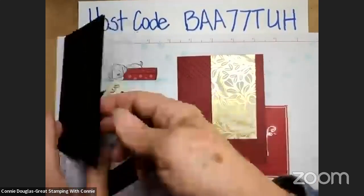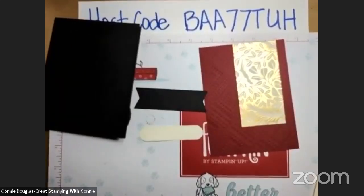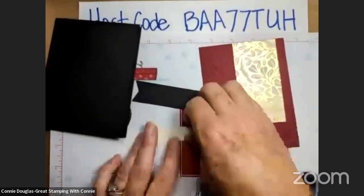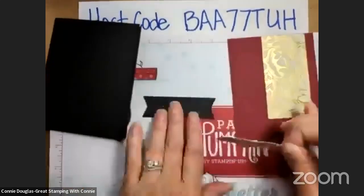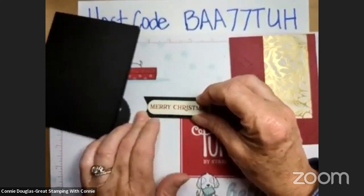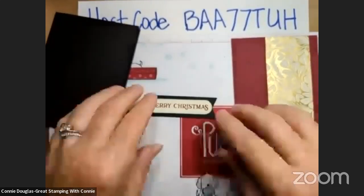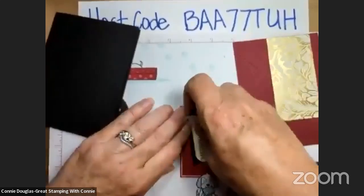On this card I popped up the sentiment on my banner again, the same way that I did on the last card. Just come in here with my dimensionals. There's lots of new things going on in October — there's going to be some new online exclusives that will be available for pre-order. Pre-order is just for demonstrators; as a demonstrator we get early access to things. And you can have early access to things by joining my team, but wait till October because there's an awesome special coming.